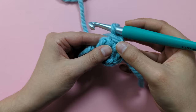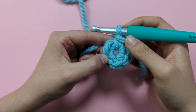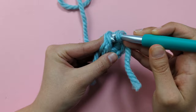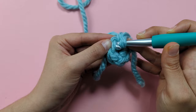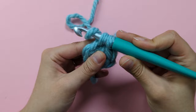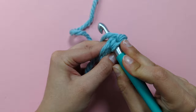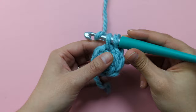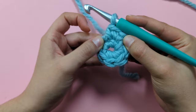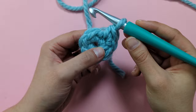For round two we need to start our increases. We're going to make two single crochets in every stitch — so two single crochets into every stitch of those six single crochets we just did. Insert your hook into the first stitch, under the little chain at the edge of your work, yarn over, pull up a loop, yarn over, pull through two loops. There's one single crochet into the first stitch. Now make another one into the same stitch — pull your hook under through that stitch, yarn over, pull up a loop, yarn over, pull through two loops. There's my two single crochets into the first stitch.